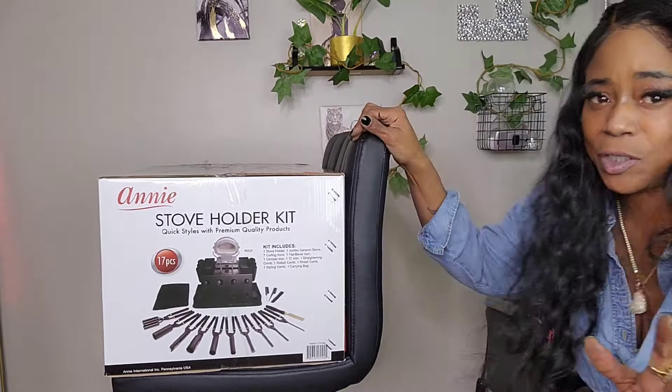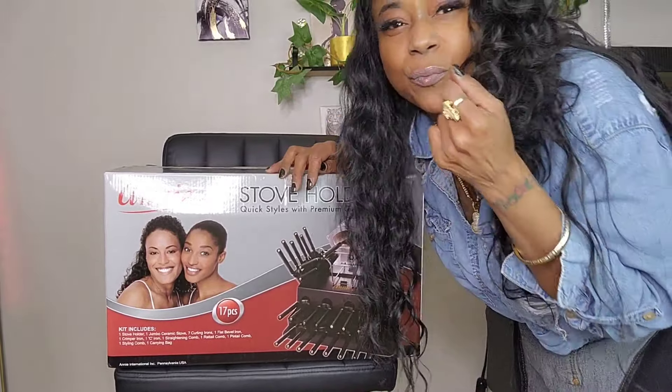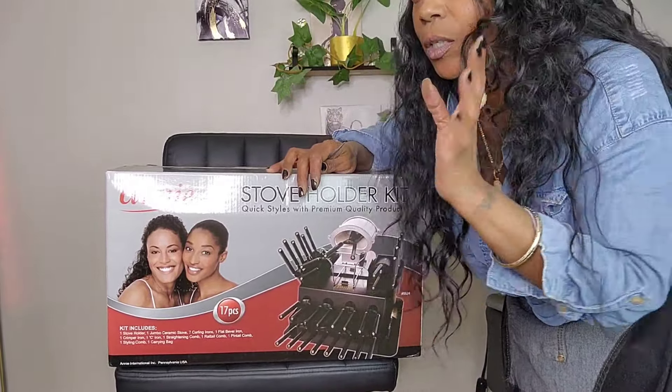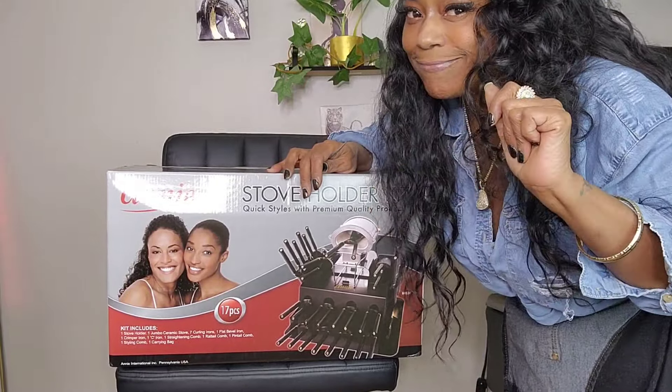I know you guys just want me to get into the video so that's what I'm gonna do. Don't mind the background noise — it's really rainy and beautiful outside, vehicles are passing by, and I got the windows open. Now, I was looking for a new set because something happened to my old set — long story. I have the plug-in tools and stuff but I needed so many different sizes because I curl a lot, so it just makes sense to buy the whole set.